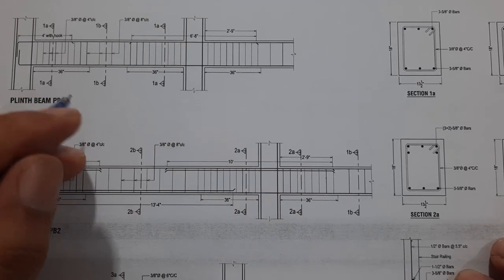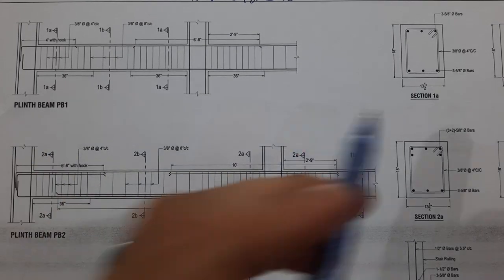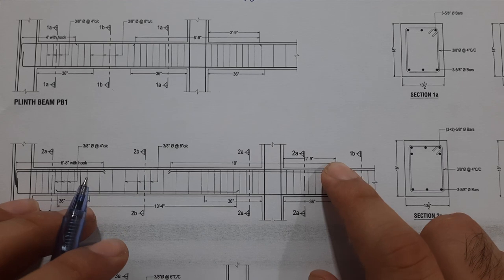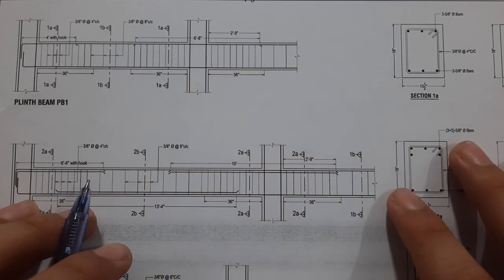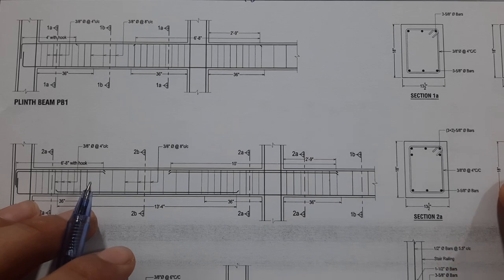Welcome back to 7Engineers YouTube channel. In this short video lecture, I am going to teach you how to read plinth beam size and its steel reinforcement details. This plinth beam is designed for a 5-story commercial building.